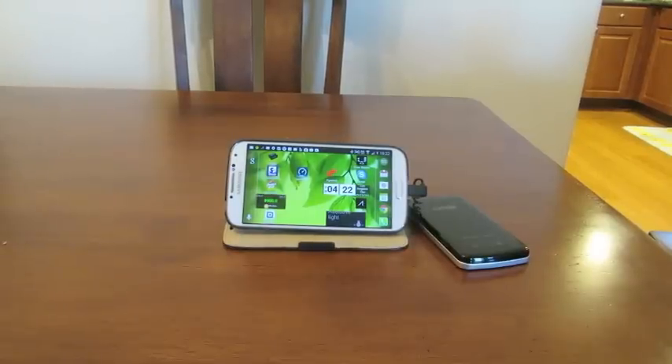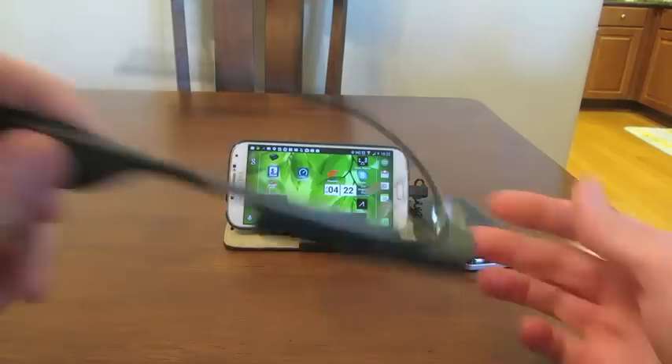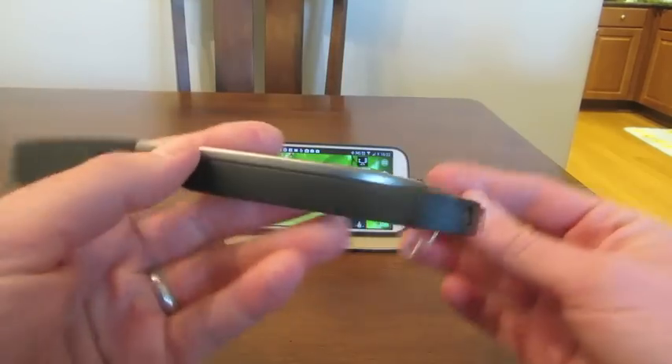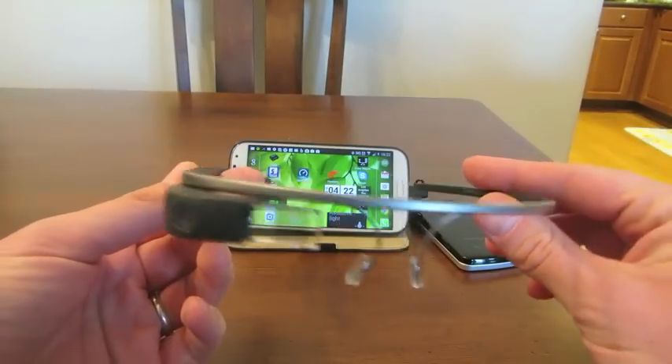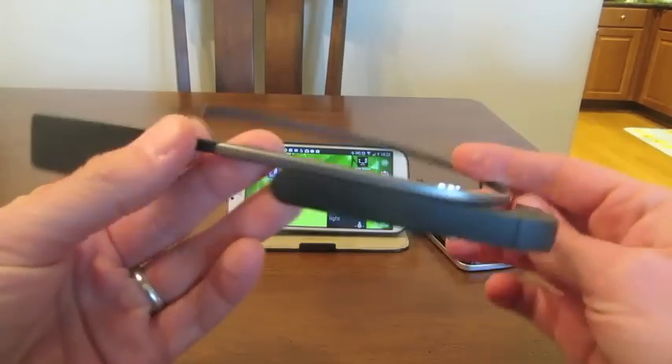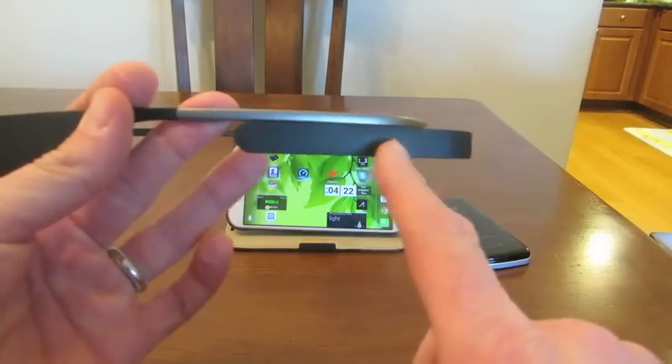Hi, this is Nick in 3WG, and I wanted to give you a quick demo of what I've been playing with. I got Google Glass. For anyone who's unfamiliar, this is a wearable computer. There's an entire Android system built into this side unit right here.